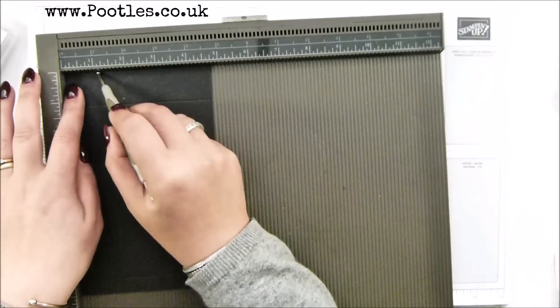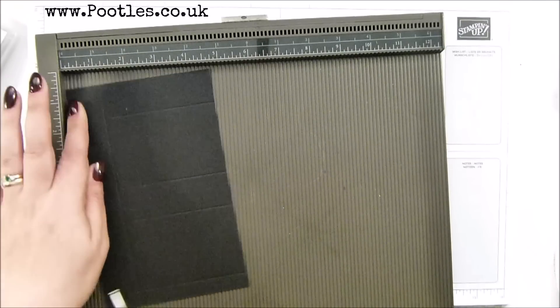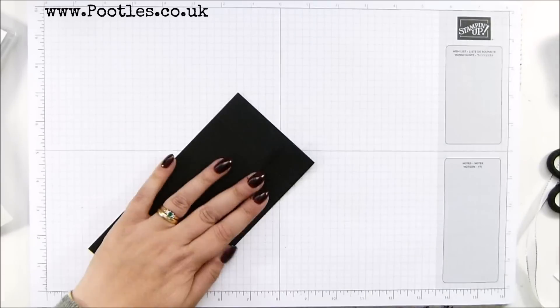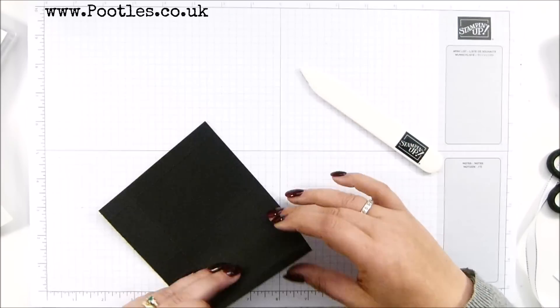Then turn it around and score it at one and an eighth, which is three centimeters. The finished dimensions of the box are one and a half by two and three eighths by three and a half inches.